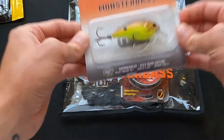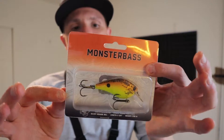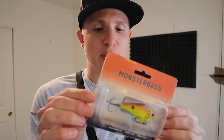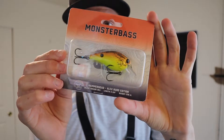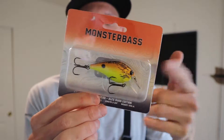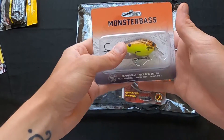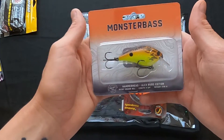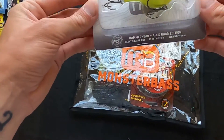This is a Monster Bass brand squarebill crankbait — this is the Alex Rudd edition. This is another 1.5 crankbait. If you guys don't know who Alex Rudd is, he's a partner with Monster Bass. He has a good relationship with the owner — I'll leave a link to his channel, AlexRuddFishing. He designed some of these crankbaits to go with Monster Bass, which is super cool. It's always good to see other YouTubers putting their name out there and partnering with companies, because this crankbait just looks absolutely amazing.